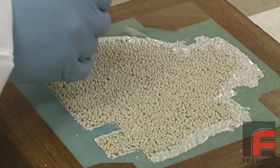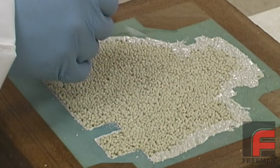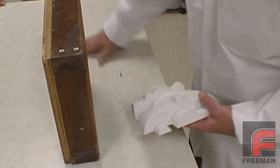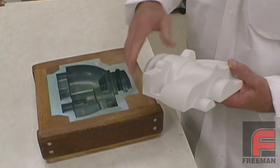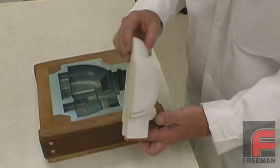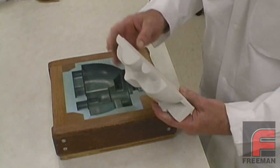Once the resin is cured, we apply a wet coat of the resin around the outside of our part to add strength to the edges. And once that resin is cured, we demold our part. The weight of this filled casting is about a quarter of the weight it would be had we cast it without the fillers. However, since we applied the two layers of high quality surface coat prior to applying the filled resin, the surface of our part is excellent.